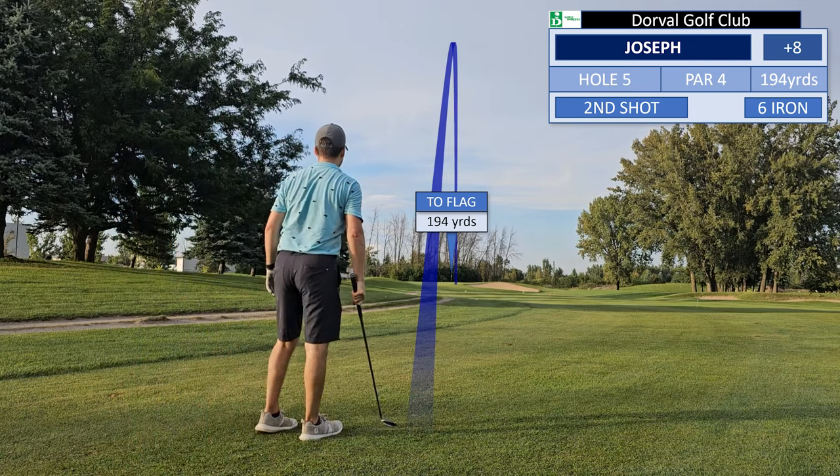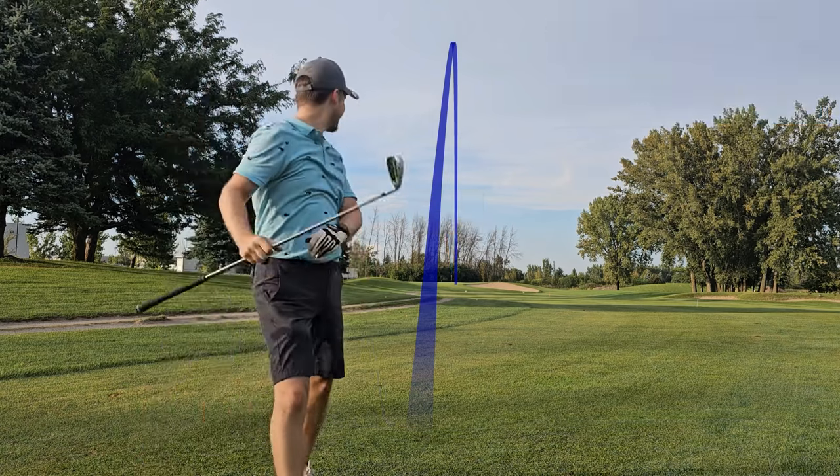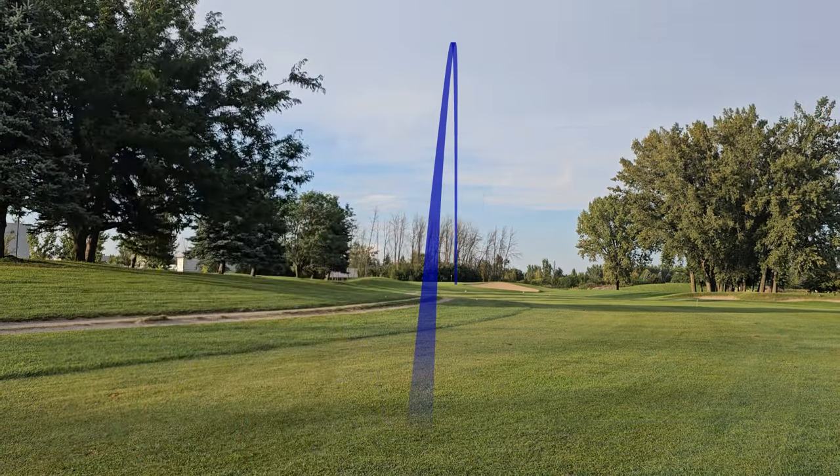Did that bounce up on the green? Nice — hell yeah! Let's go for birdie.